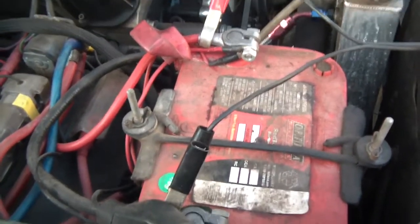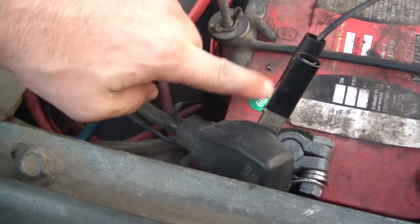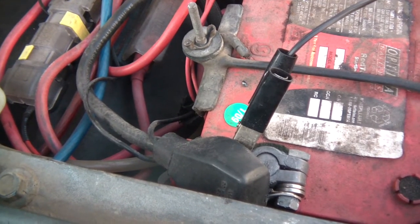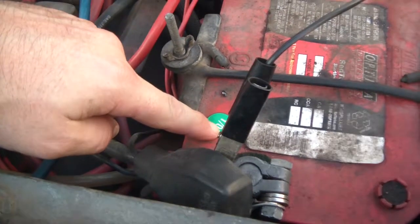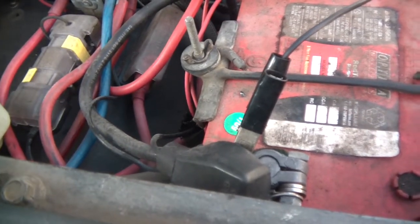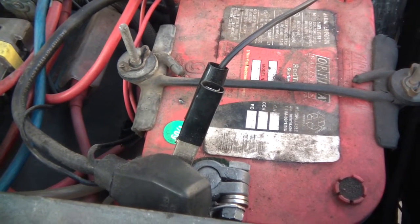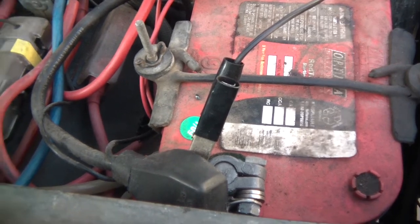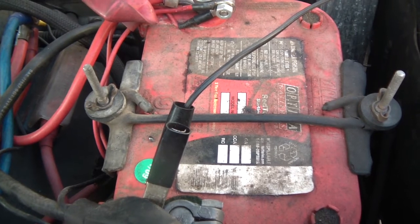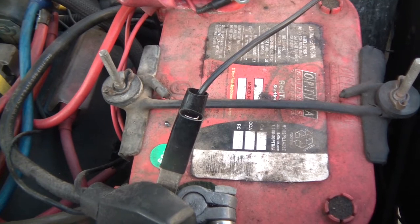Finally have to replace this battery. Look at the date — it's an Optima Red Top and I got it in January 2009. Time flies because I feel like I just replaced this thing a couple years ago, but it's been almost eight years. One of the issues is the voltage is fine but it doesn't have the amperage or capacity to turn my engine over well anymore.